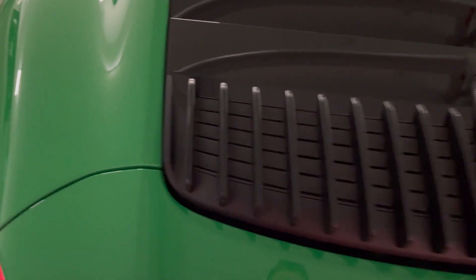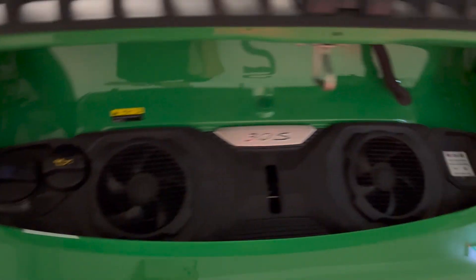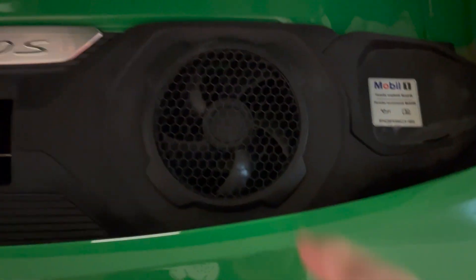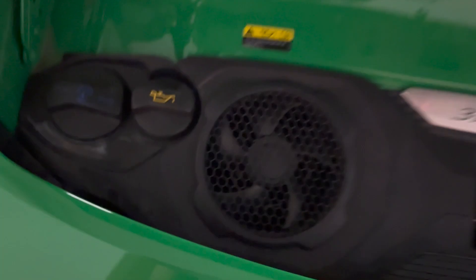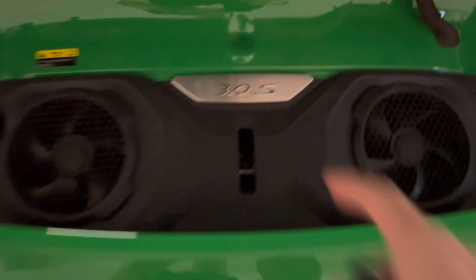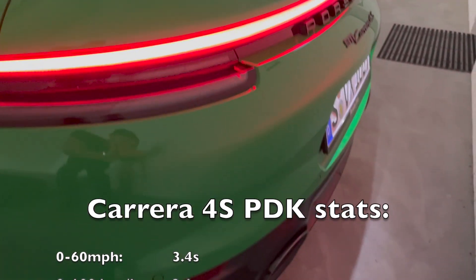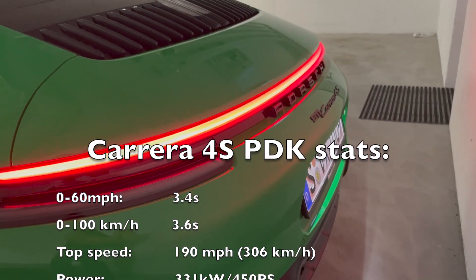I'll show you the engine. It's just here in the back — it's a 911, so that is it. Seriously, that's all the engine there is. It's just got two fans here and here, and that's the oil. You can't see anything else. It says 3 litre right there.